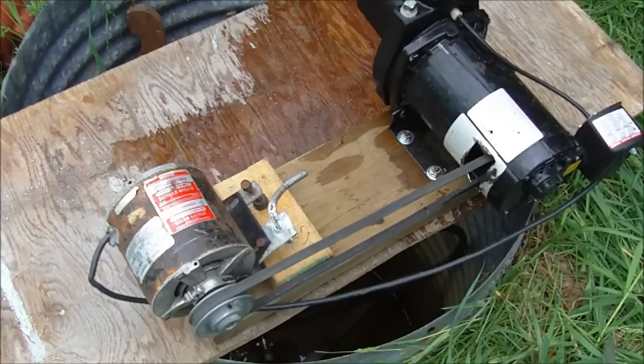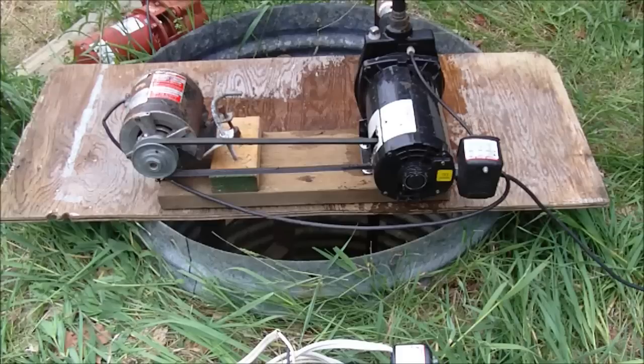As long as the generator can start the motor not under load, you're okay. Once you get the motor started you can just apply the load to the motor via the pulley and belt. Then you apply pressure to the motor and it will start running the pump. Of course I could have just bought a larger generator or a more efficient pump, but that's not the idea here.